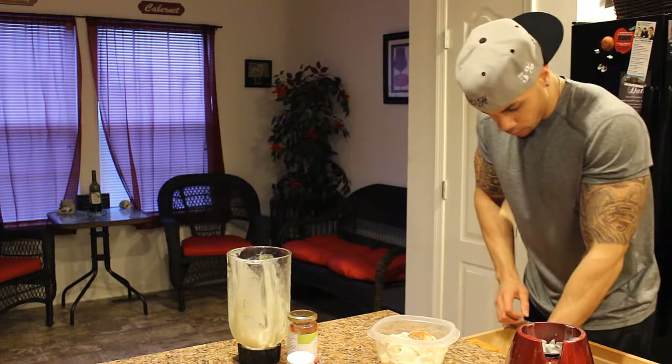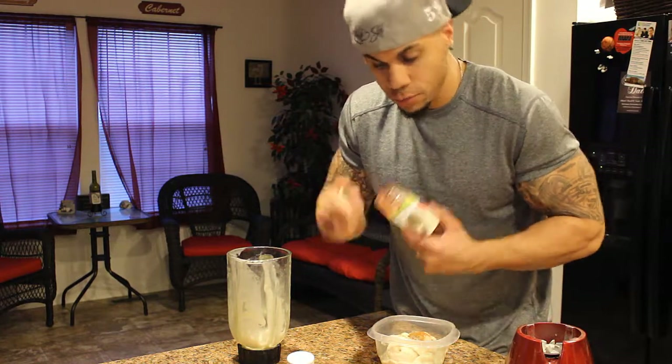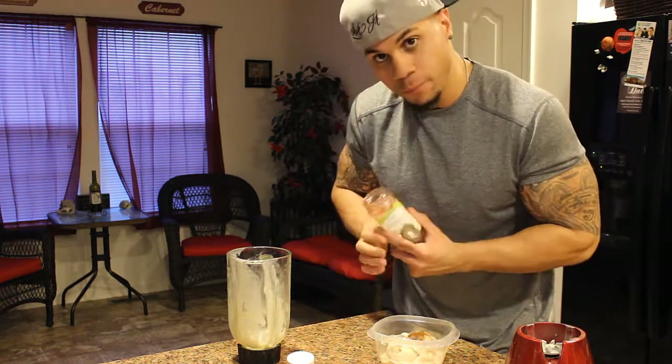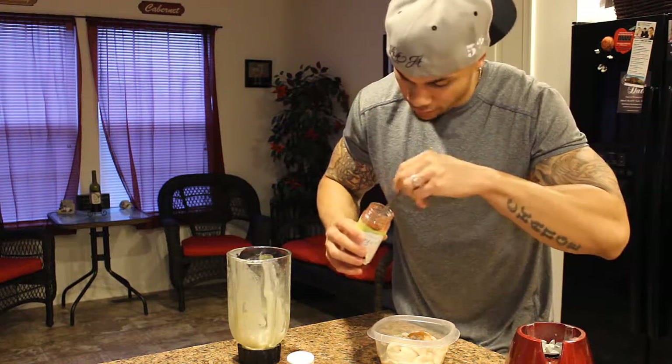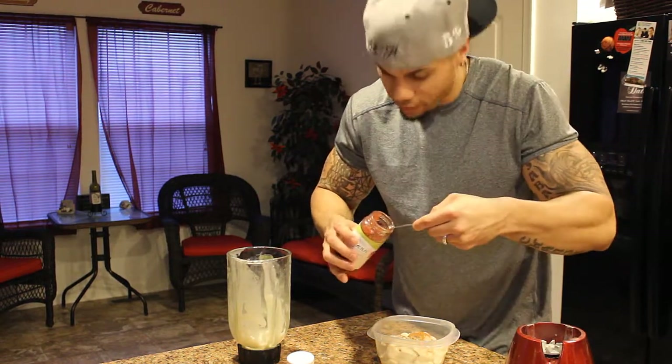Let me get a spoon. I get this organic spreadable strawberry preserve. So that's going to make you have some strawberry banana ice cream with a little bit of cinnamon — adds some extra flavor. I get like a tablespoon of this, which is only 35 calories.